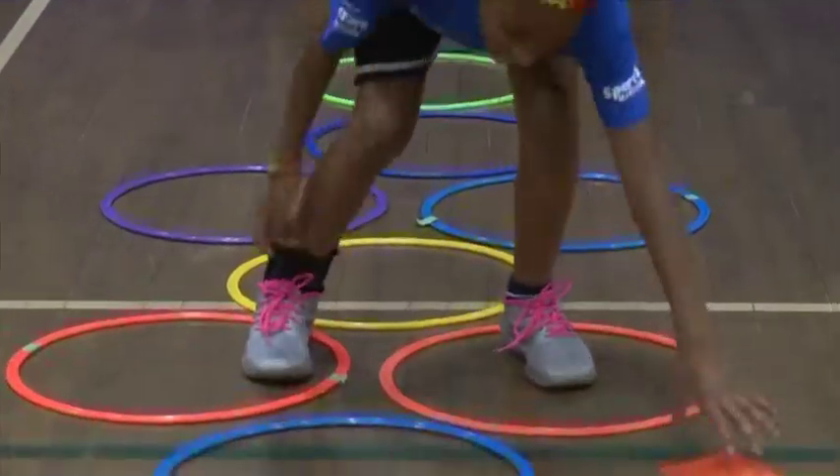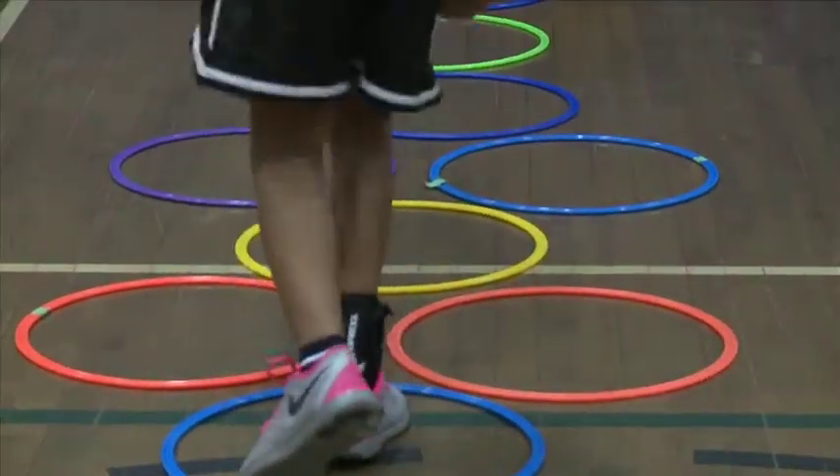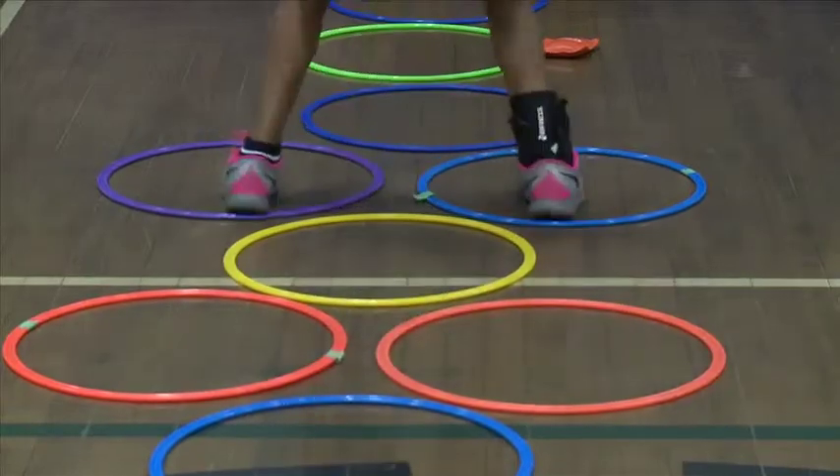Lots of variations of hopscotch are played. Let the child build their own hopscotch after you have shown them how to play.